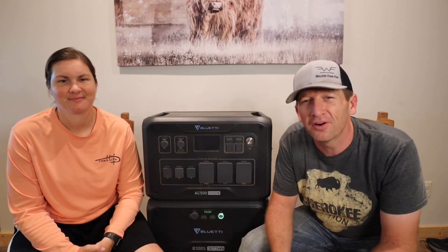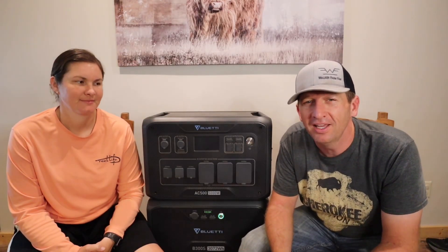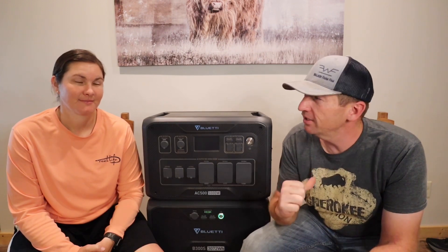Hey everyone, welcome back to Walker Farm Fan. Thank you so much for stopping by. If this is your first time here, I'm Gary. And I'm Cassie. And we are actually in the farmhouse right now.